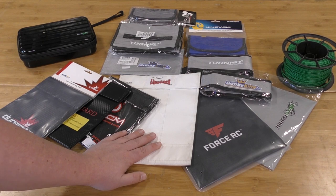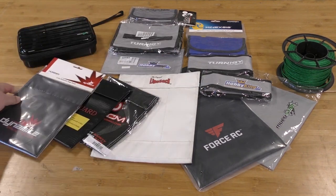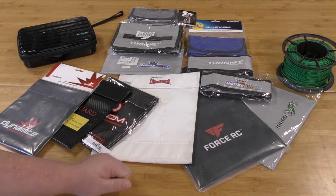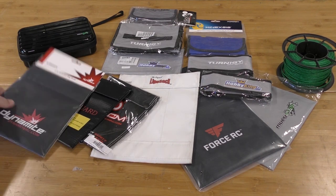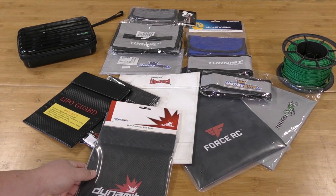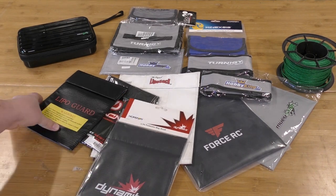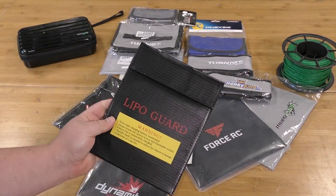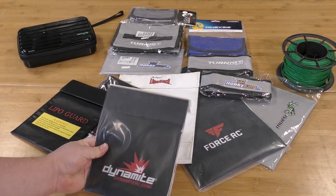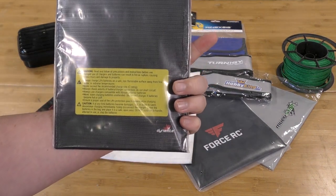Here we have our lipo bags. One of the complaints from our last video was spending time unbagging everything on camera — we're not going to do that, we'll blitz through these and then do our burns. First up is the Dynamite bag, sold and distributed by Horizon Hobbies, priced at $10.99. It's really similar to a lot of the generic style bags we found on Amazon in our last video, which ironically this is not. We'll see if there's any difference.